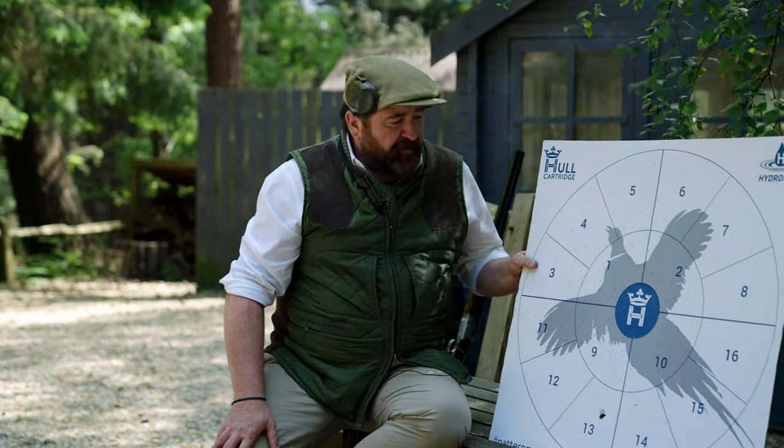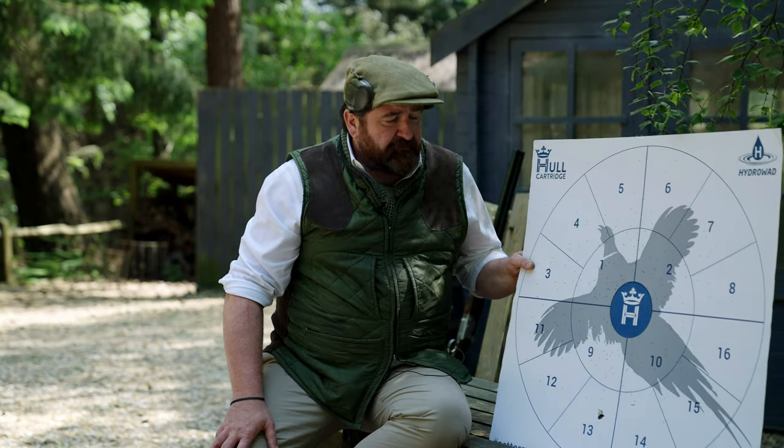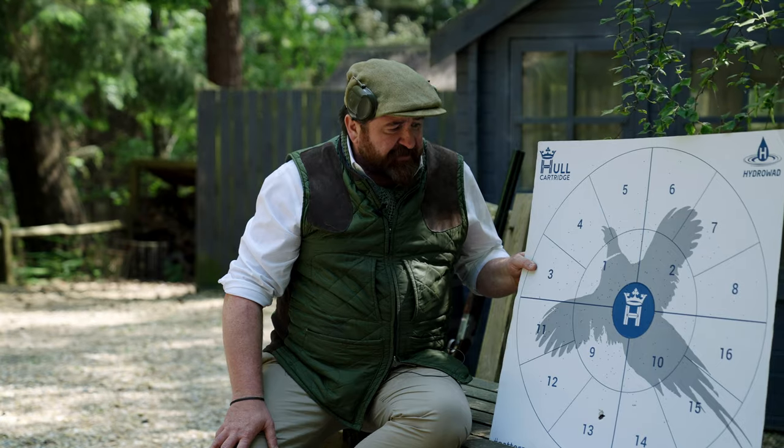For me this is a great pattern for that choke and that cartridge. It tells me quite a lot — the mount is working, the gun fits, it's a nice steady shot.